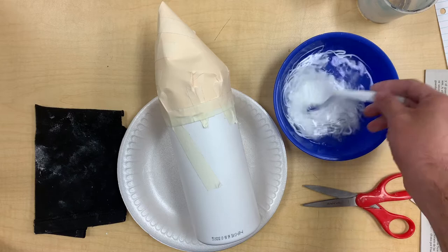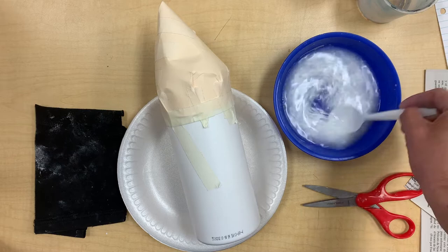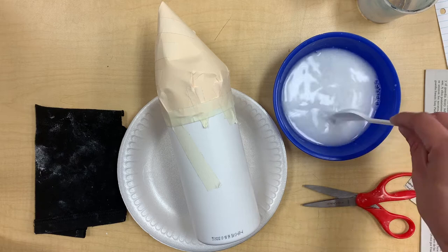Go ahead and mix that — the water and the glue. It's just supposed to look sort of milky. There, I think that's perfect.